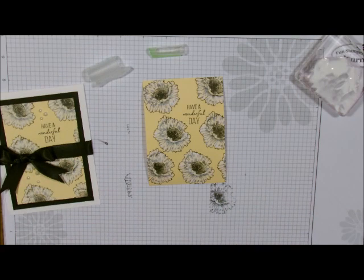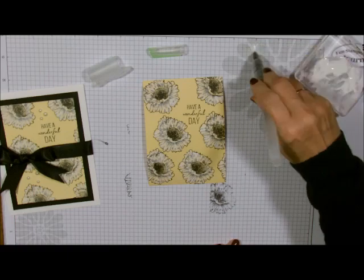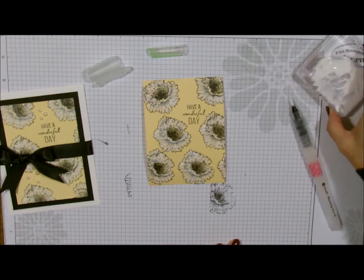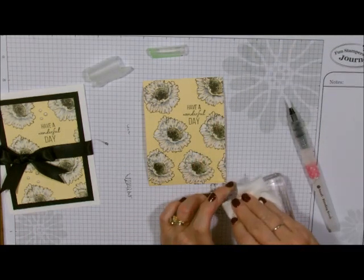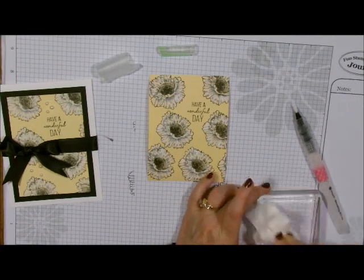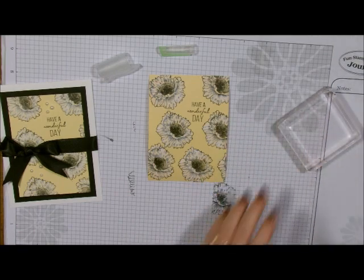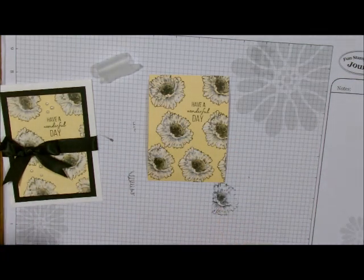I'm going to wipe off my brush by just bringing some water into it, because the Gesso is water-soluble, and I'll clean off my block. You want to clean that off right away so it's not hard to clean up at the end — just wipe it right off. If you do leave it overnight, just soak it in the sink and it comes right off. So there is my clean block, my clean blending brush, and now let's put our card together. It's that simple.